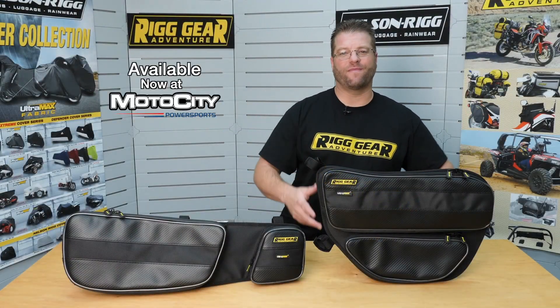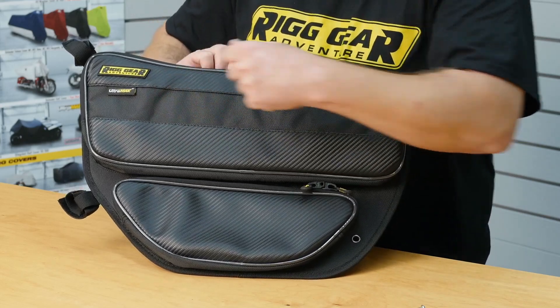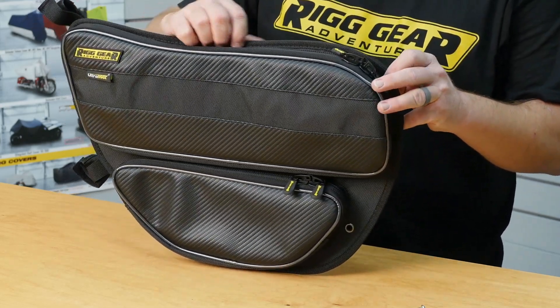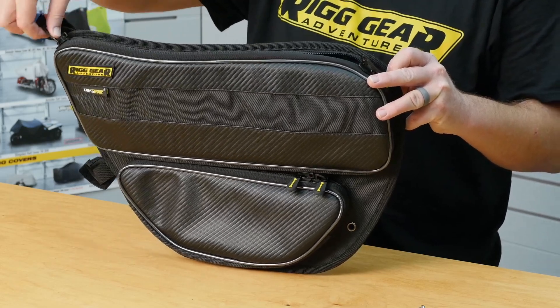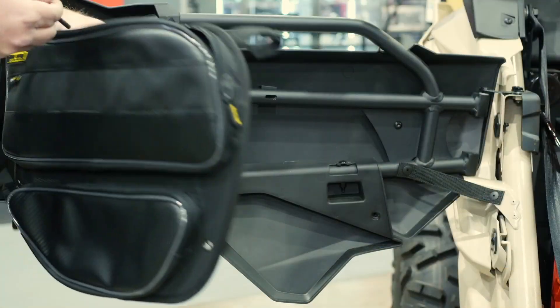The rear door bag for the Maverick Max is made of the same construction as the front and features the largest capacity of any X3 door bag on the market with over four liters of storage. This capacity comes from two separate pockets on a large backing plate.